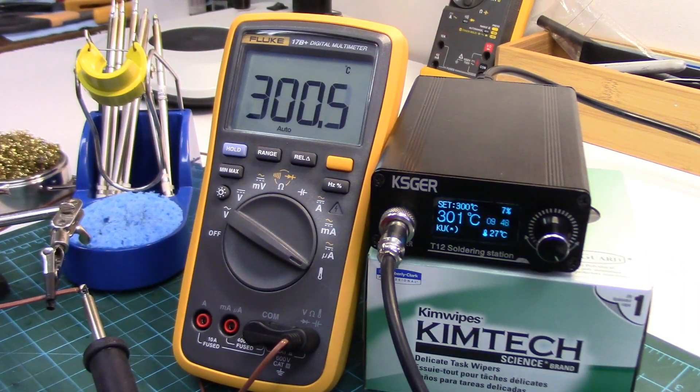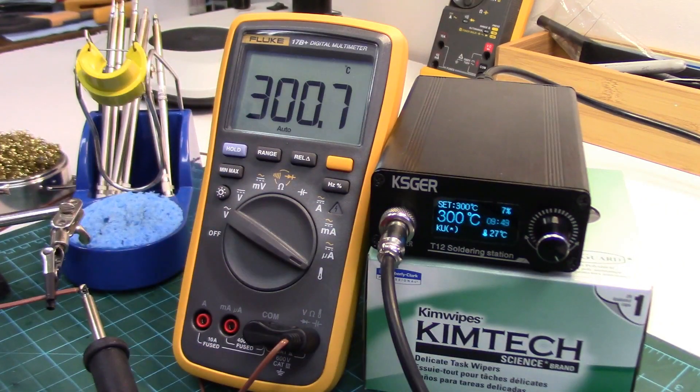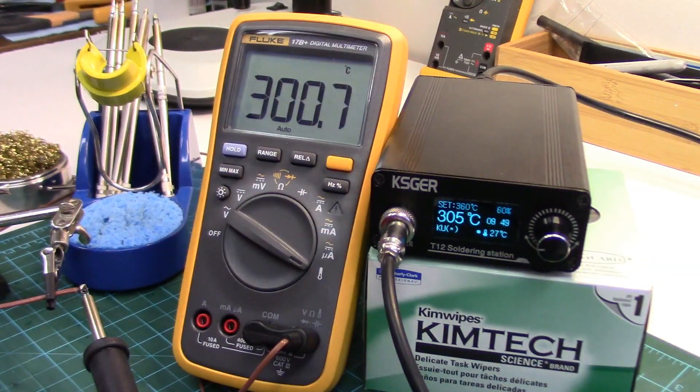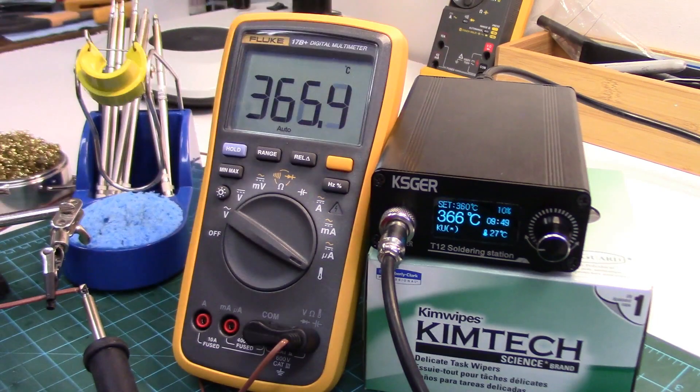So now we should have a fairly accurate iron. Our set temperature is 300, it's indicating 301 here, and that's exactly what we're getting on our meter more or less. Let's dial it up to 360 to see if it's calibrated fairly well. The meter is saying the tip is 366 now — this one's overshooting a little more, but very accurate. Definitely easy to get within 6 degrees Celsius on all your tip ranges.